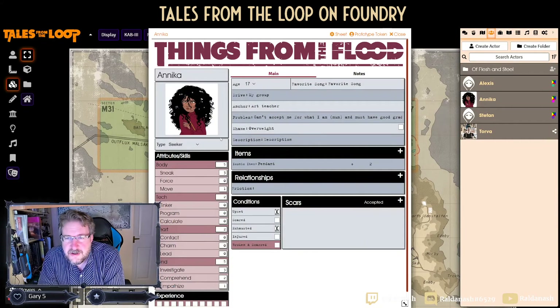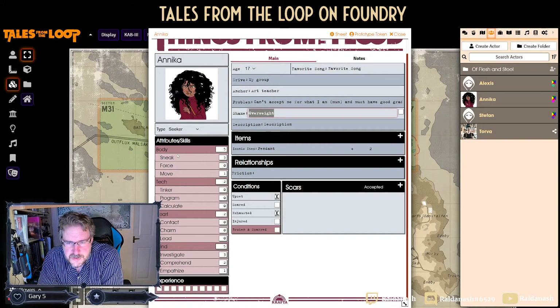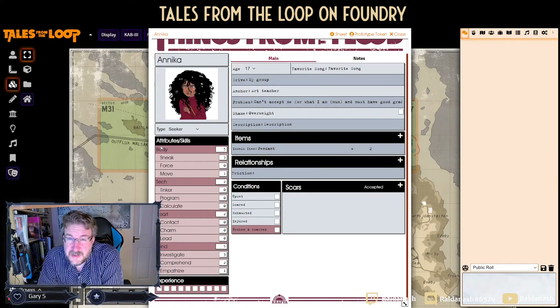Sites the players were aware of I shared; if I needed to know them but they shouldn't, I didn't share them. Here you can see an actual character — and you can see it picked up the Things from the Flood modification. You need to load that module first before loading in the others. We've got a different age range up to 19, 'Shame' rather than 'Pride,' and I think that's the only difference.